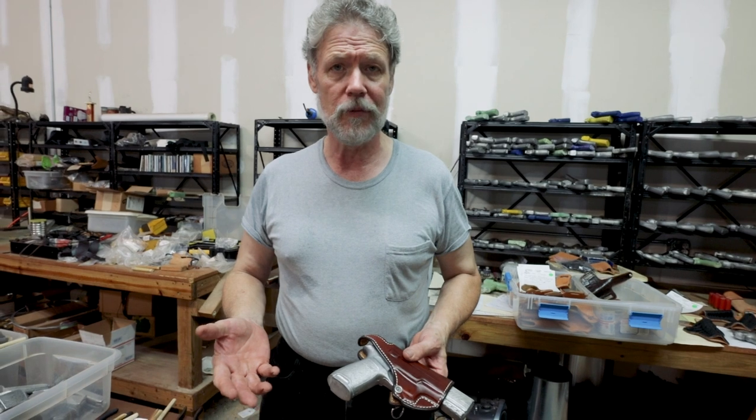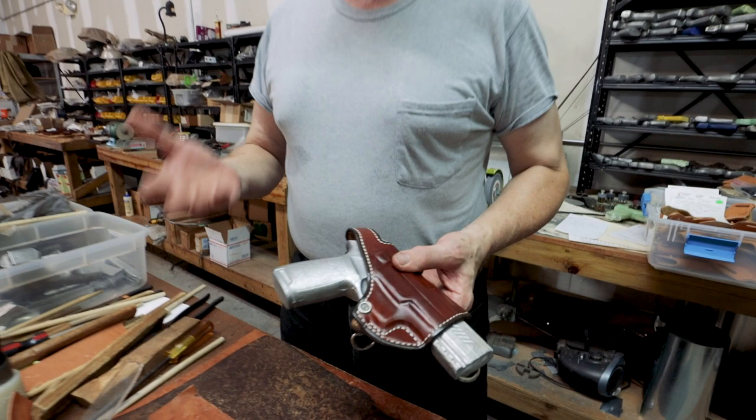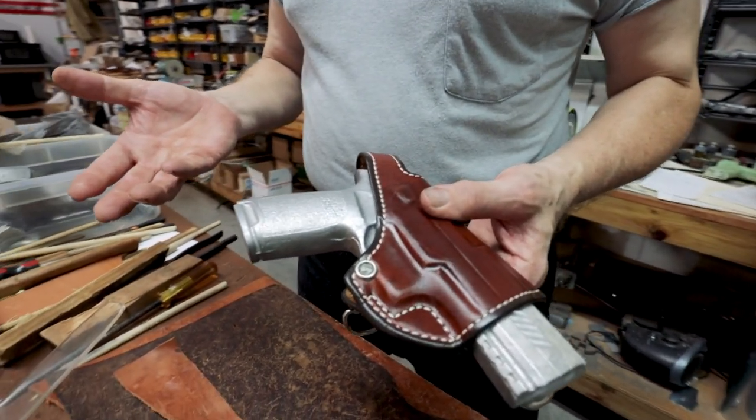You don't have to go very thick at first. Start with a thin shim. If that doesn't work, you can add another layer. We don't want to overpower and stretch it too much at the beginning.